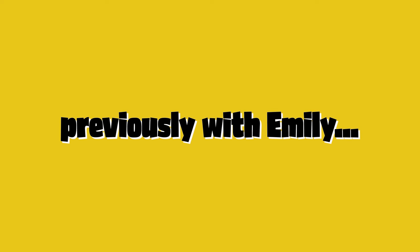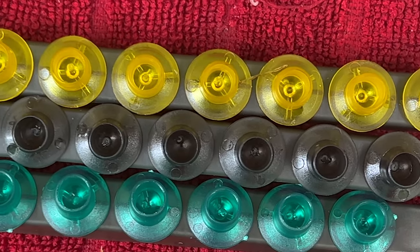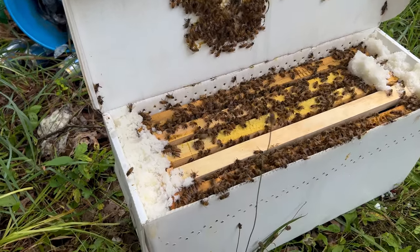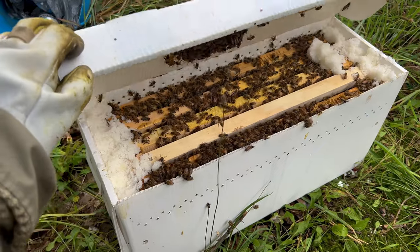Previously on the BeFit beekeeping channel: instead of buying queens, I'm going to graft them. And because I'm doing this on a waxed frame, that is what makes it even harder. See how tiny they are? I guess the only thing left to do is just close her up and check on her in a couple days to see if it worked.